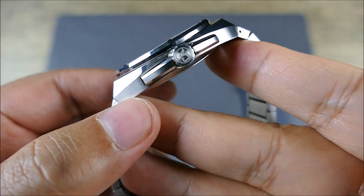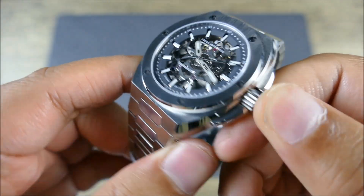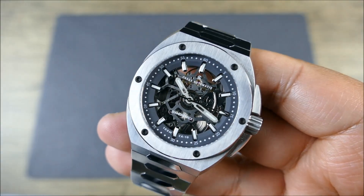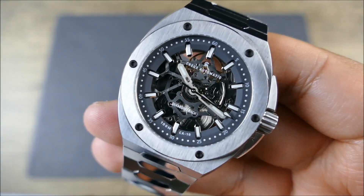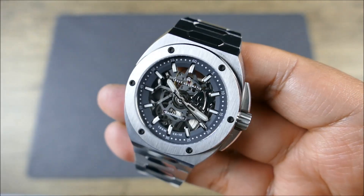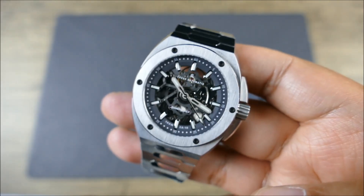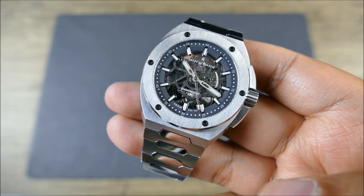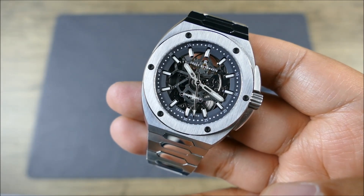The signing of the screw-down crown doesn't help with the waterproofness, but the fact that it's screw-down is fantastic. So this not only looks like a porthole, it serves that nautical functionality and is totally fine for water sports.